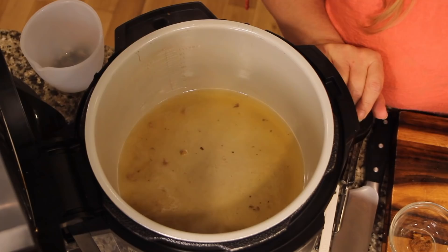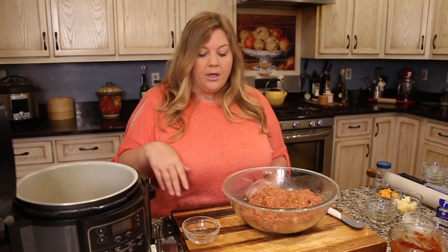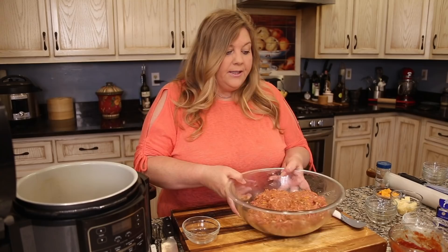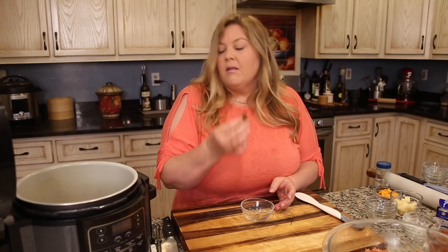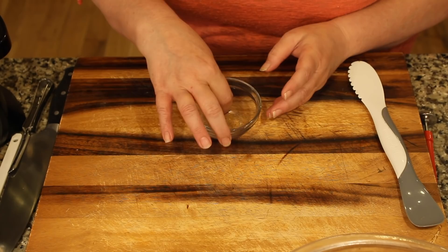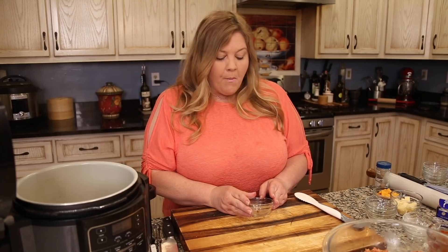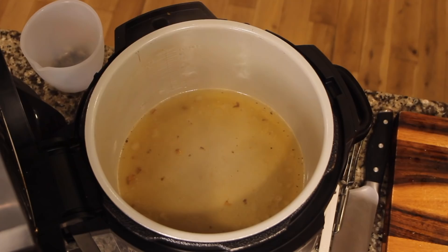Let's give that little test patty a taste — mmm, that's perfect! Absolutely perfect. If you think it needs more salt, seasoning, or pepper, go ahead and add it. But this is really good; I can't wait to eat this.